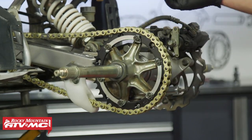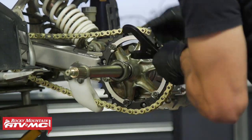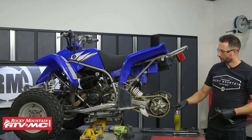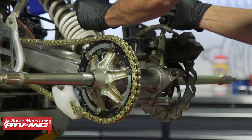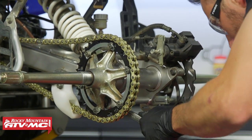The inner nut is a bit gummy, so we're going to torch it. If there's any Loctite in there, it's going to melt it down so we can spin it off much easier. If you have a bash plate or guard underneath, get that removed. Our next step is to get the chain off the sprocket.